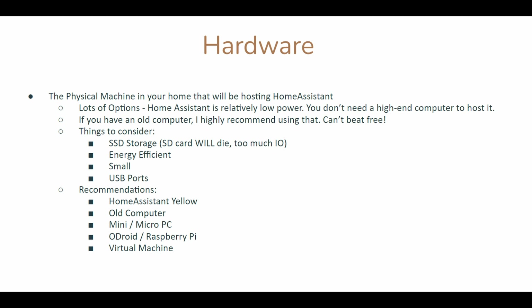If you go the Odroid or Raspberry Pi route, I would highly recommend upgrading to an SSD for storage, as your SD card will die. It's constant reading and writing 24 hours a day — it'll kill it within a year. In the same vein, if it's going to be on all the time, you're going to want it to be energy efficient and probably small, so it's not in the way.